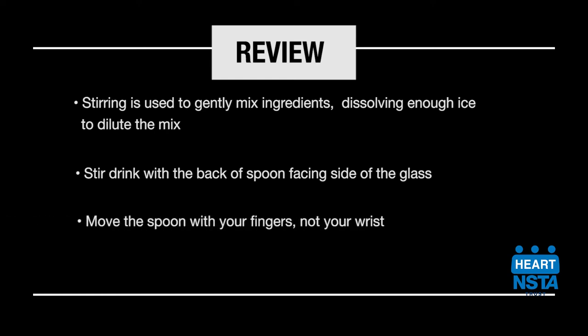When stirring, use your fingers, not your wrist, to move the spoon and push the ice around the glass. Garnish your cocktail with an appropriate garnish that complements your drink.